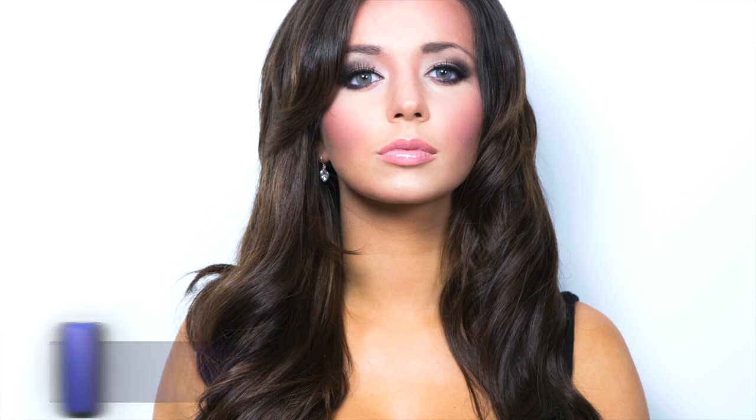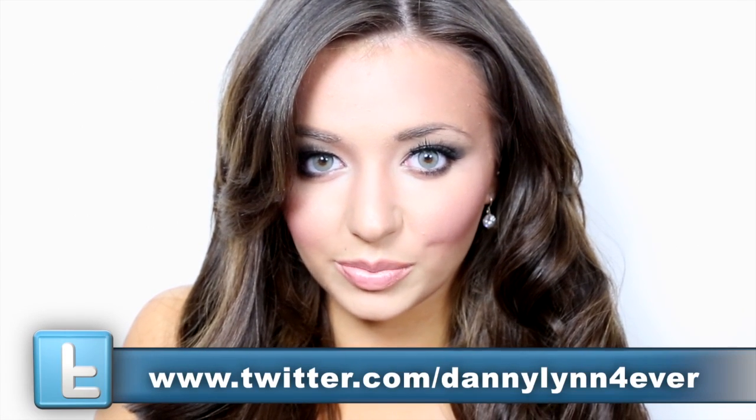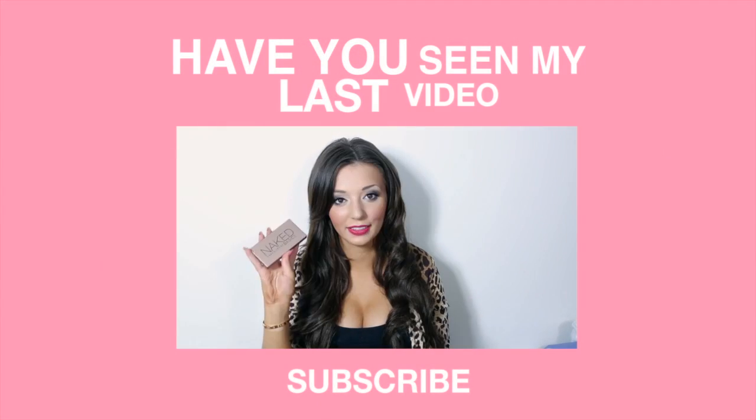And that is all to the makeup look. You can connect with me on Facebook and let me know what videos you would like to see. You can also tweet me and connect with me on Instagram to stay posted. You can also subscribe for free updates and notifications when I upload new videos — new videos three times weekly. Have you seen my last video?